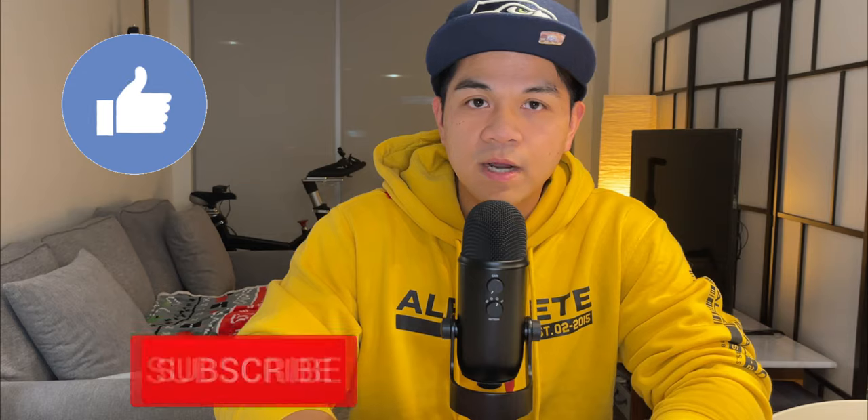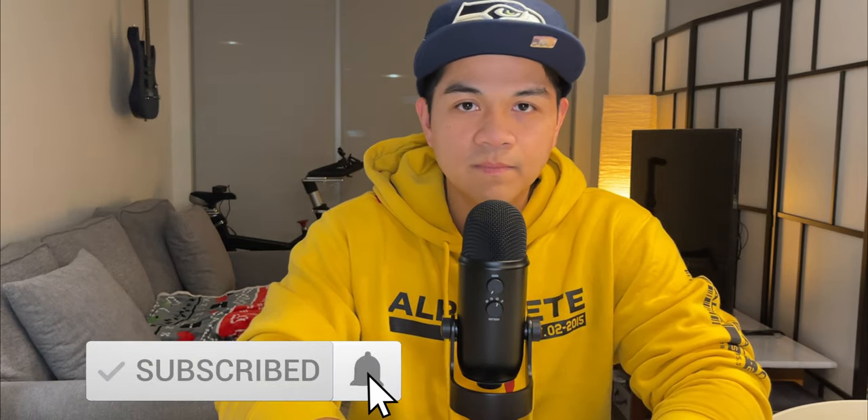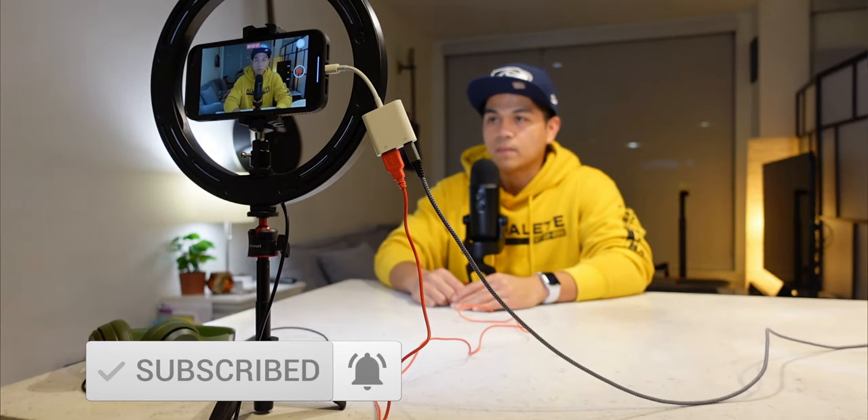Anyways, that is all for this video guys. If you found this video helpful please give it a thumbs up, and if you're not subscribed yet hit that subscribe button and the bell notification icon so you won't miss a video. Thank you so much for watching and I'll catch you guys in the next video. Peace.